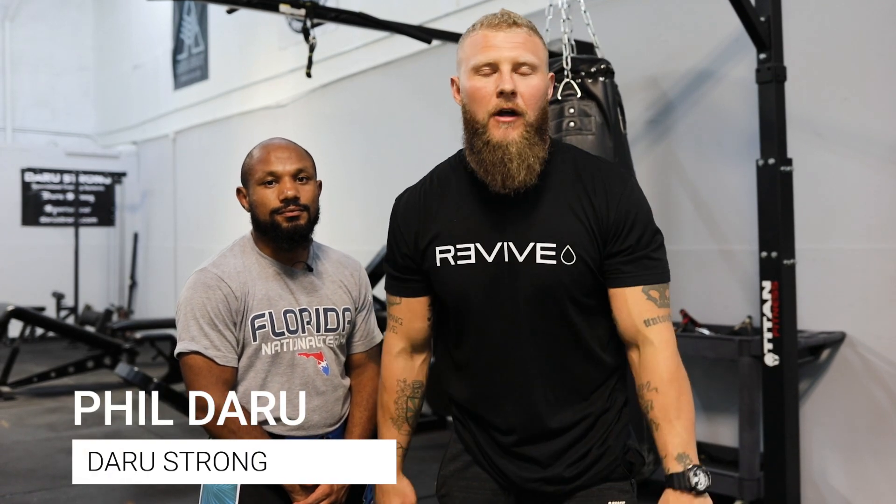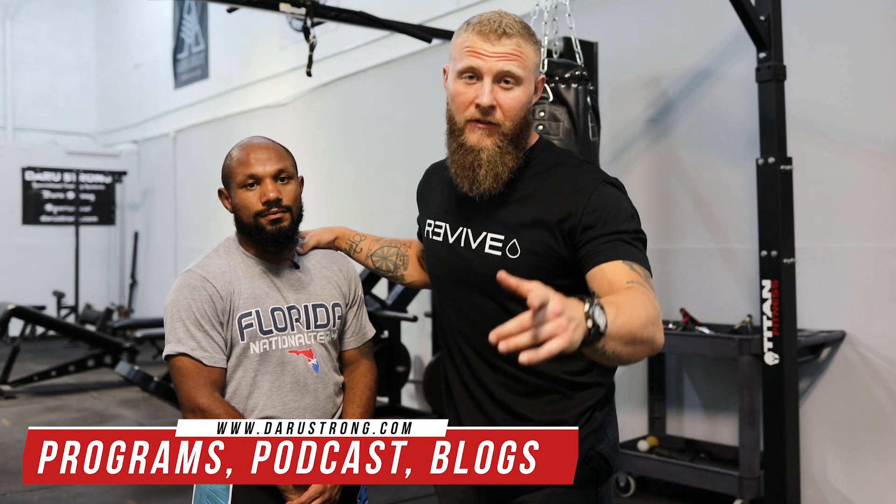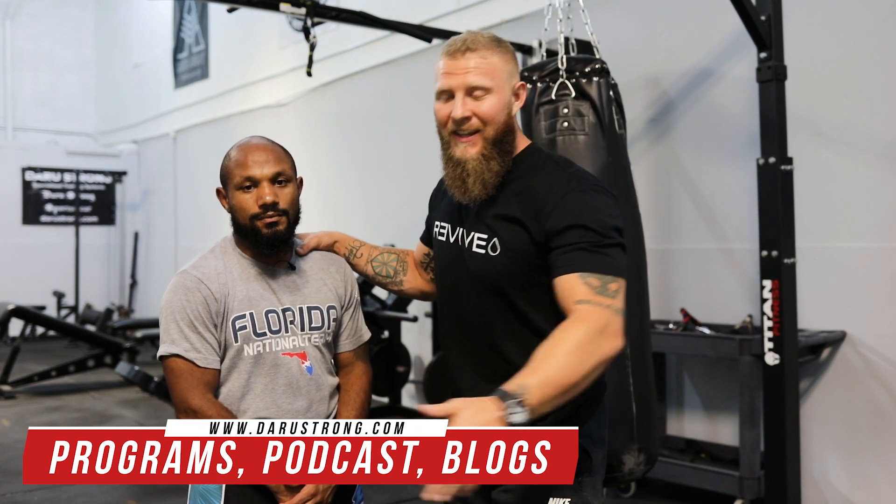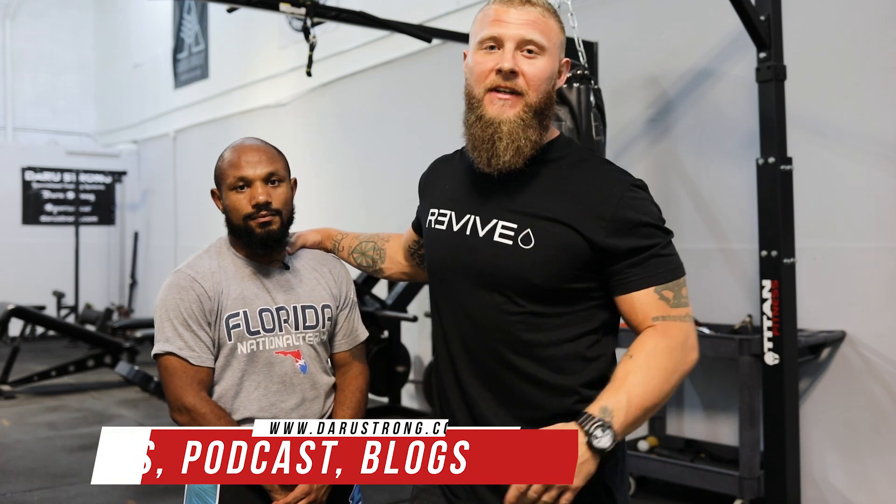What's going on guys, Sheldaroo back again with another video. Today we're going to go over several techniques for wrestling that can transition to MMA. You guys know who Desmond is. If you haven't done so, check out the video before where we went over explosive power movements. This guy is one of my most explosive athletes, but he's also an accomplished wrestler and MMA fighter.